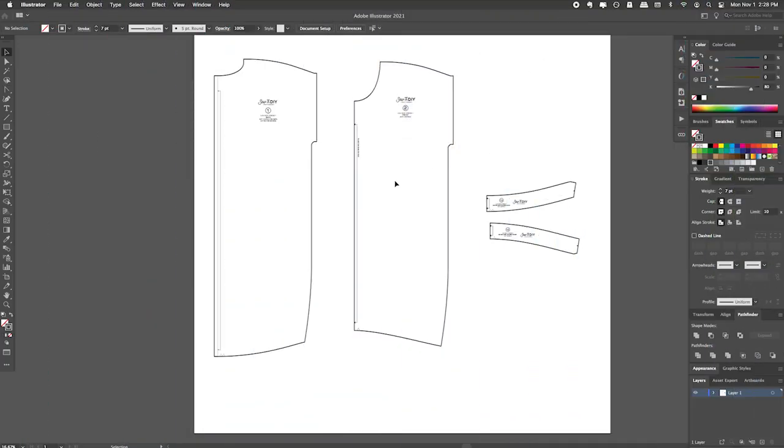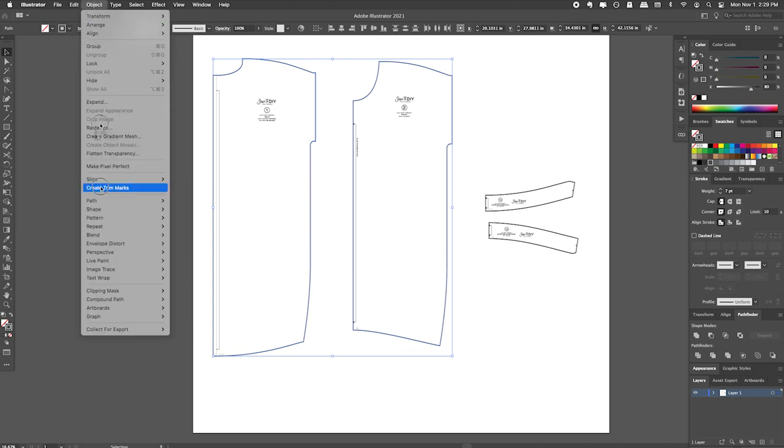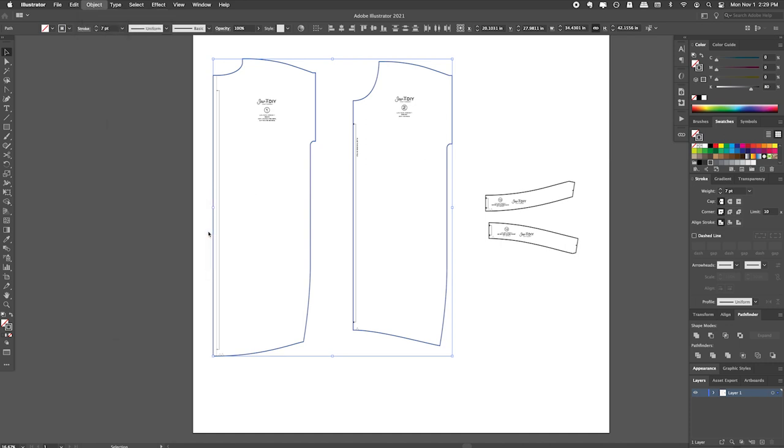In addition to showing you how to create a hem facing on a paper pattern, I thought it would be fun to show you how to do it using Adobe Illustrator. This is the process that I go through when I'm making my own patterns. Here I have my Lou Box Dress 1 pattern — the back and the front — with lines made extra thick so you can see them. This is the completed pattern and here are the hem facings that are in the pattern, which we're going to be making today. It works best to make the hem facing from the pattern without the seam allowance, so I'm going to take these two pattern pieces and remove the seam allowance by going to Object > Path > Offset Path. My seam allowance is 0.5 inches and I want to reduce it, so I do negative 0.5 and hit OK.